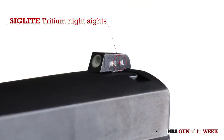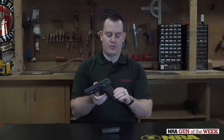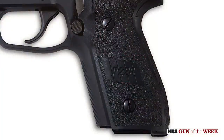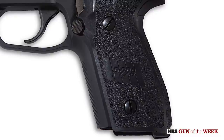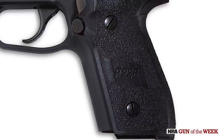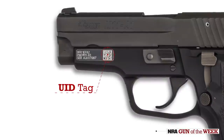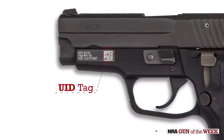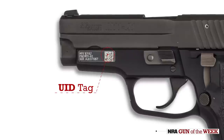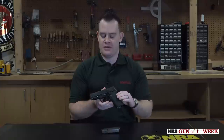Topping the slide, we have SIG's venerable SIG-lite night sights — a tritium-powered three-dot arrangement. For the grip, we have a nicely textured wraparound-style grip. And you can see it's labeled P228, which is kind of funny because it's now in the P229 family. Just for authenticity, on the M11A1, SIG does include a UID tag, which would be used by military or law enforcement armorers to scan the guns in and out of inventory.